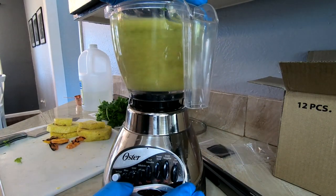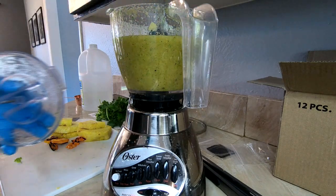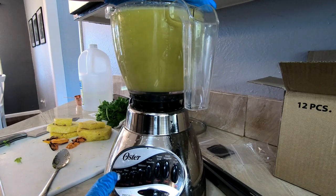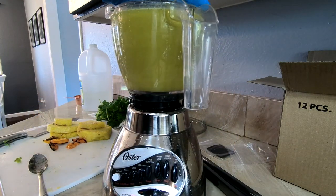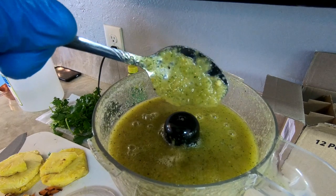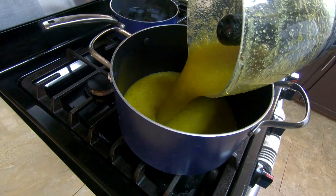Once all of your ingredients are added, you'll want to blend it into a liquid. That looks like the perfect consistency. After it's blended, we'll take the contents from our blender and put them into a pot and we'll stir it on medium heat for about 15 minutes.